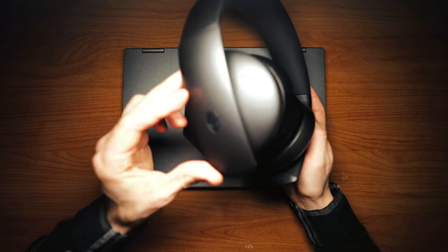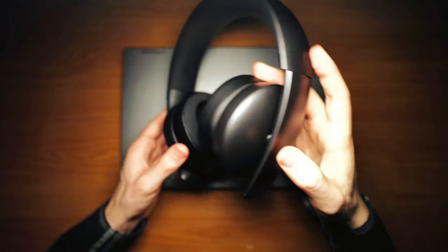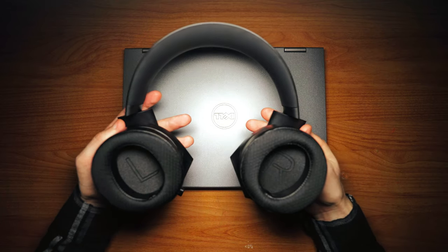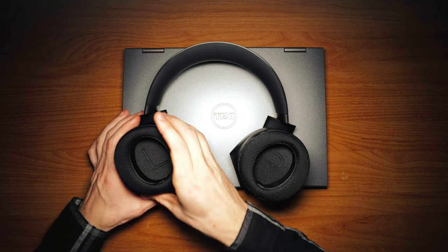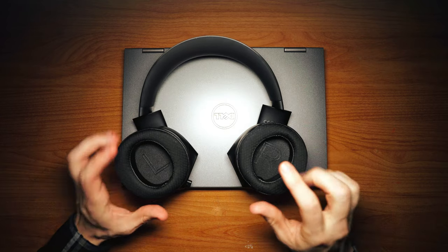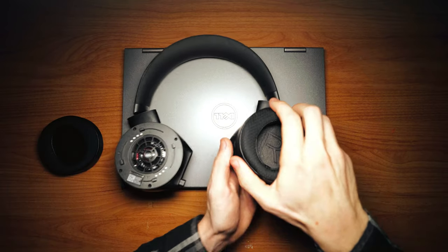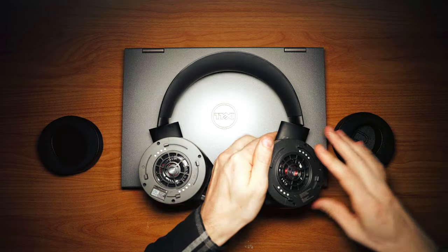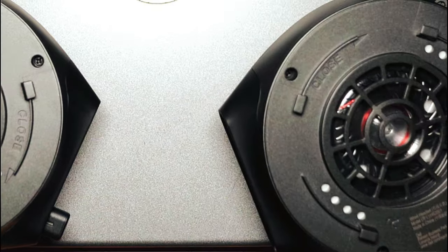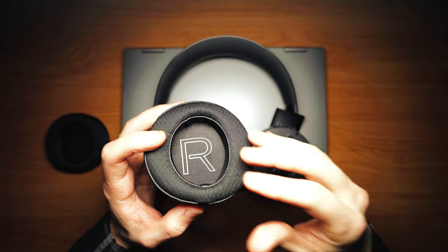From the side of the headset, you have an Alienware logo, and also on the other side an Alienware logo. Where the earpads are, the headset does rotate — you can wear it around your neck. The earpads do adjust. These earpads do remove, and you can see the 50mm drivers. The top of the earpad is a fabric material — it is very breathable when you are wearing this headset.